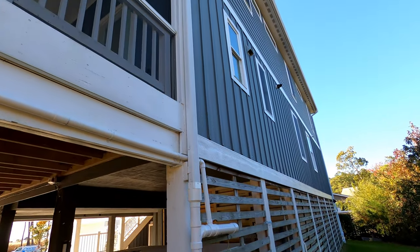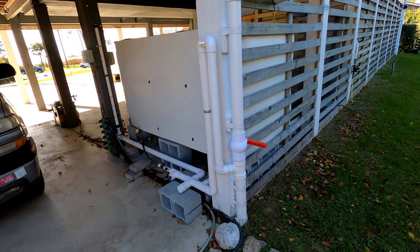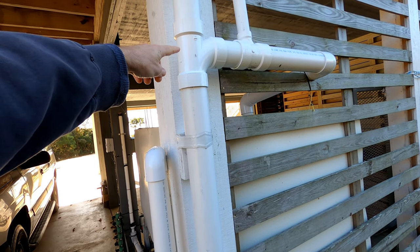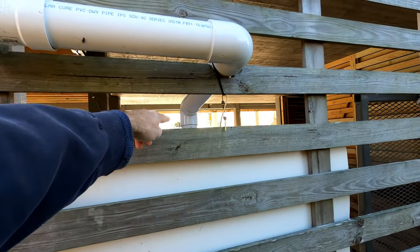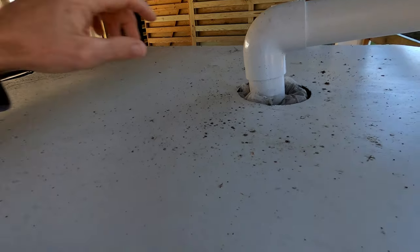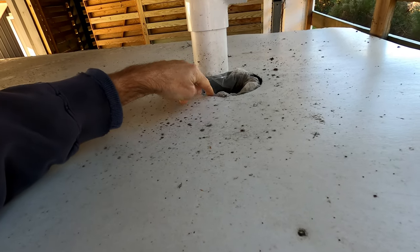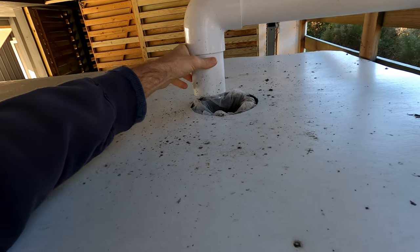There's our downspout coming down and it pops into a first flush system with a valve. When the valve is closed, water comes in and fills up the pipe with initial runoff from the roof — leaves, debris, and things like that get caught in there. Then it comes around and down into the tote. In that area, I've added a dollar store strainer with a paint filter wrapped around it to collect particulates. I clean that out once in a while, which keeps the water pretty clean going into the system.